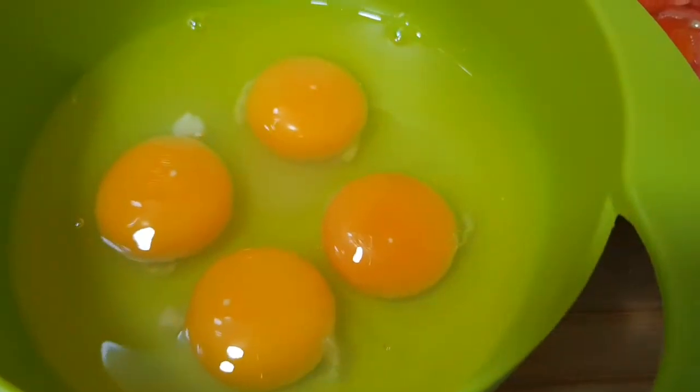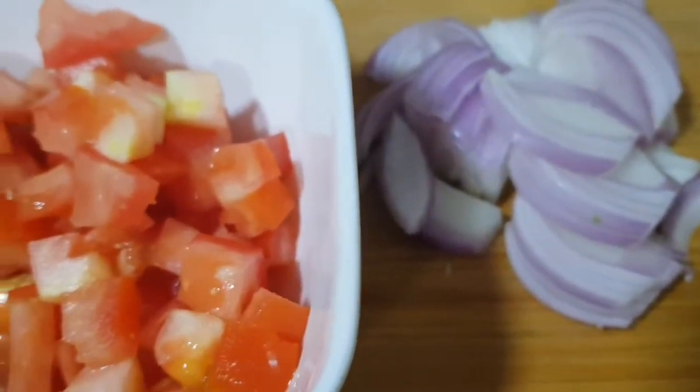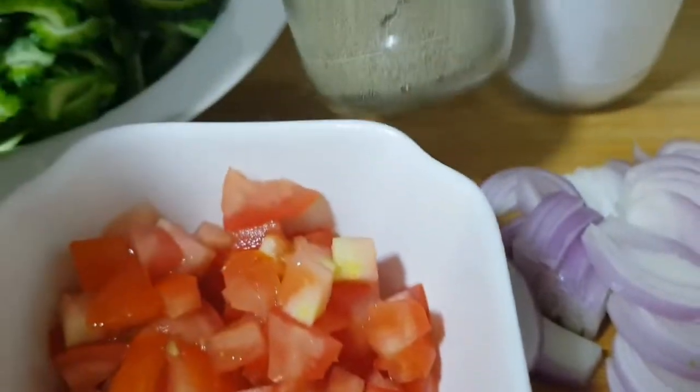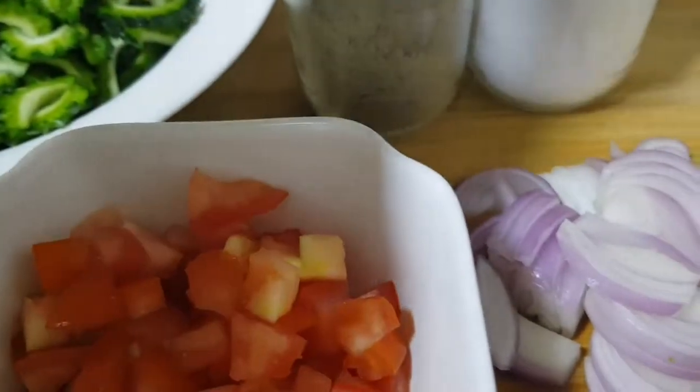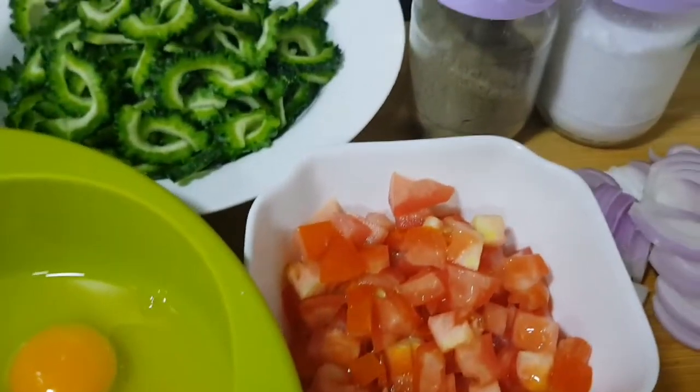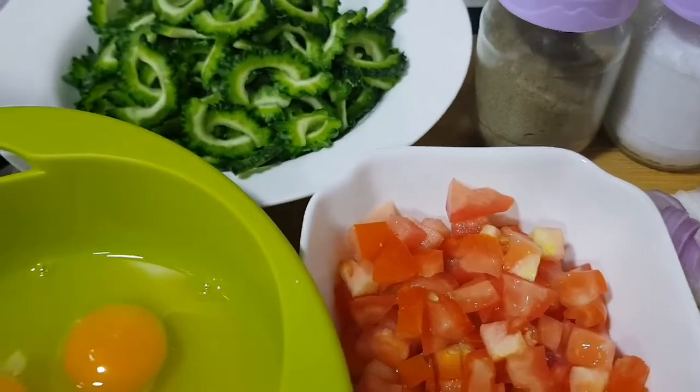I will use 4 eggs. I have here tomatoes and I have here chopped onions. And we are going to need only a few spices — pepper and salt. And of course, we are going to need cooking oil as well.